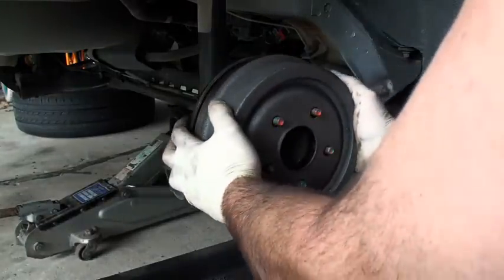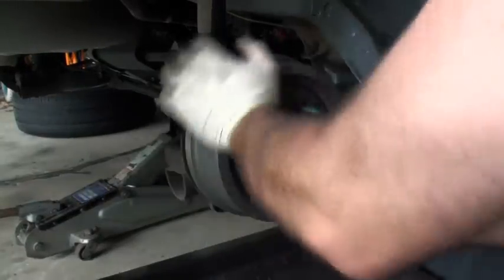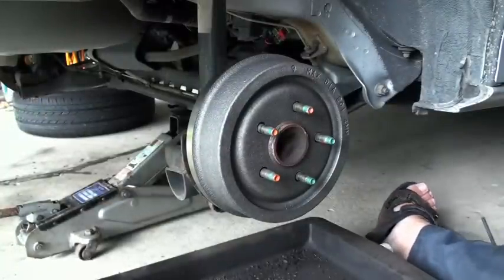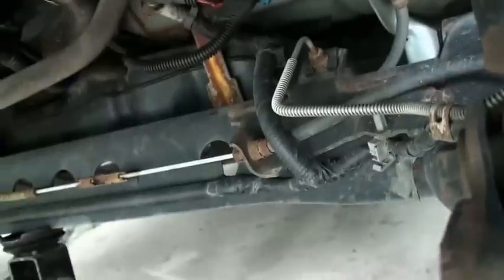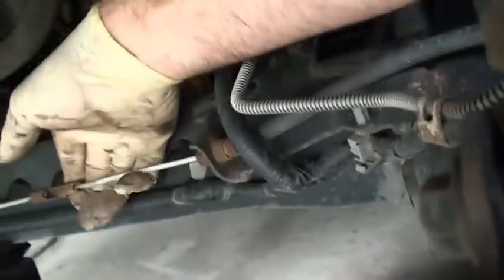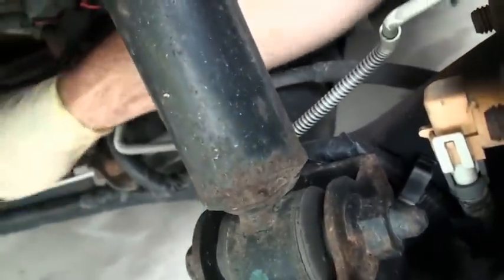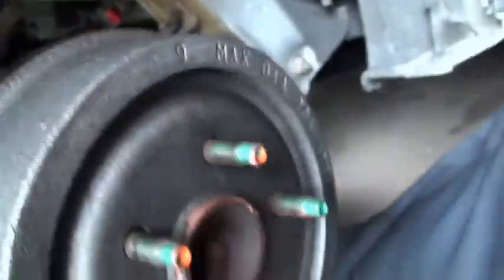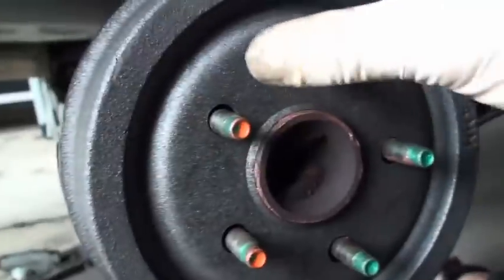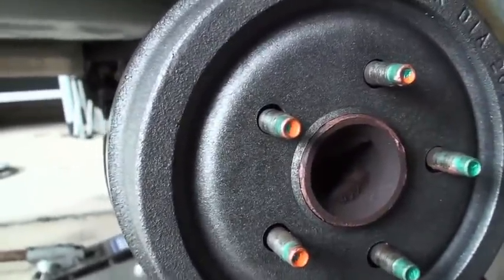Next, you want to fit the drum in. Make sure it spins nice. And the next thing I do is pull up on the parking brake — this car was nice to me. This is the parking brake cable. Give it a couple of good tugs. What that does is center the shoes inside the drum — it'll work the shoes on the inside of the drum — and you want to get them ready for the adjustment.